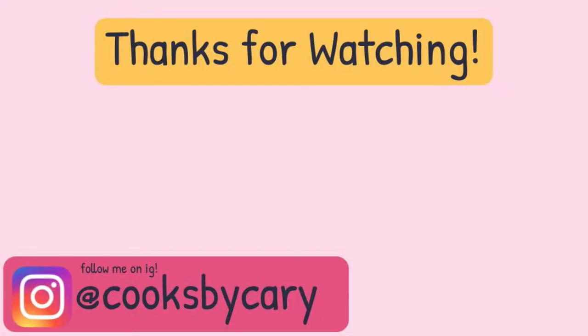That is it for today's video. If you enjoyed, please make sure to follow me on Instagram at Cooks by Kari for lots of fun food photos. Make sure to comment, subscribe, turn on that notification bell, and share with a friend. I will see you on Friday for a new Foodie Friday video — bye guys!